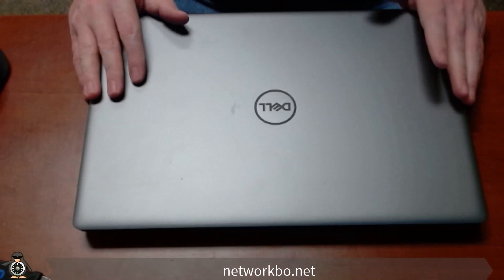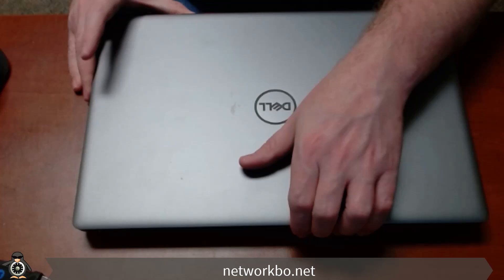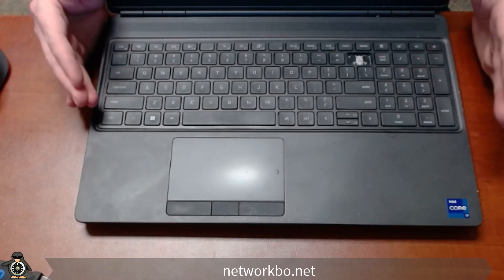Today we're going to be replacing the keyboard on this Precision Sony 560. If I open it up, you will see that my client has broken their backspace key on the keyboard, so we'll be replacing the whole keyboard.